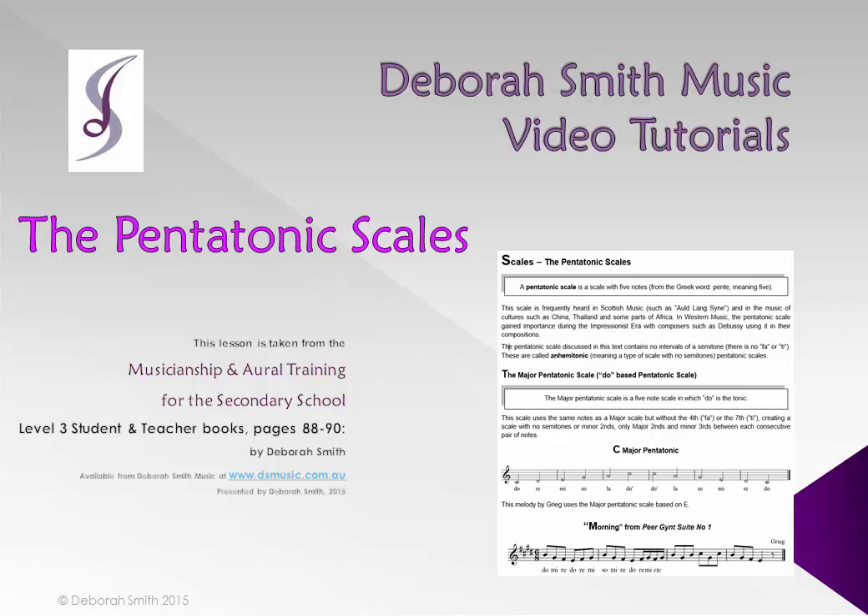Hi, and welcome to Deborah Smith Music Video Tutorials Level 3, Section 9, Scales.